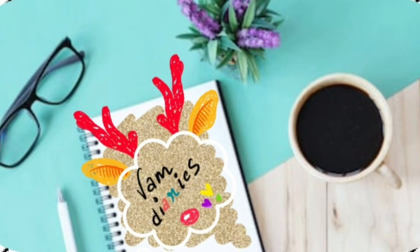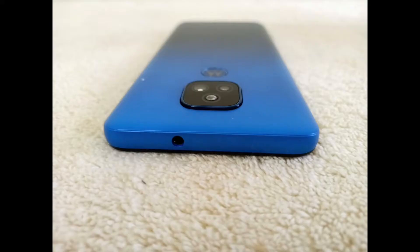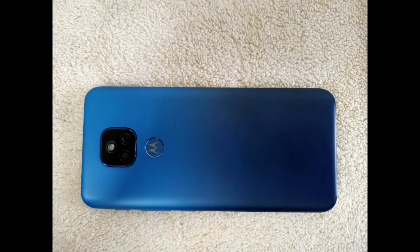What's up guys, welcome to Vamp Diaries. If you're new to this channel, I'm Vamp from the universe you reside in. Here I am with yet another unboxing — yes, we are here with a new phone, the Moto E7 Plus.